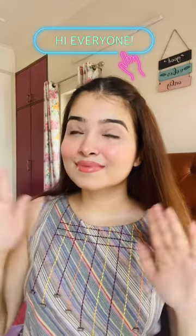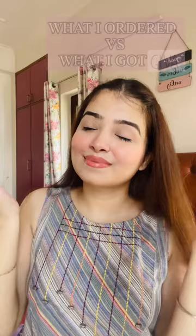Hi everyone, so in today's video I am going to share with you what I ordered versus what I got from Jiwa. So let's get started. This is the first one that I got — I received it in this very cute box, and this is how it looks on me. It has a circular design with some multi-color stones in it.